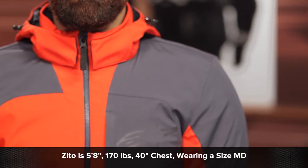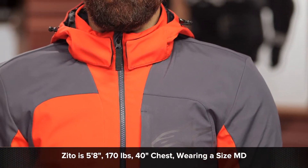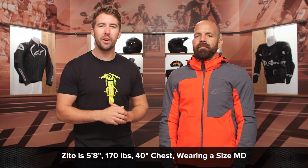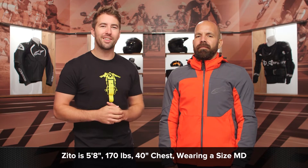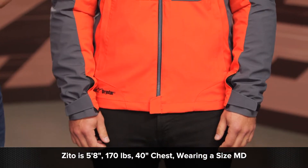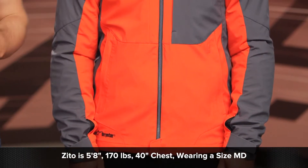Now before we dive into those details, let's talk about the overall fit here. Zito's about 5'8", 170 pounds, with a 40 inch chest. He is currently wearing a size medium, fits him really, really well, and again it is a four-way stretch main construction, so it's going to move very well with your body.